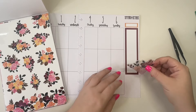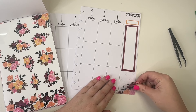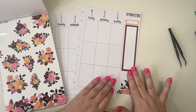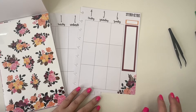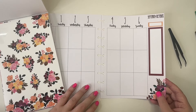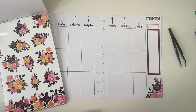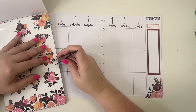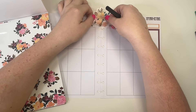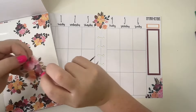I'm going to put this week checklist over here and then use this floral in the corner. I think this set is really cute for going into the true fall season — I love the plum, and I love pink and orange paired together. I'm going to take these bouquets and lay them down the middle of my planner.